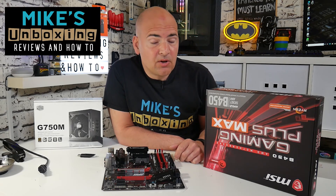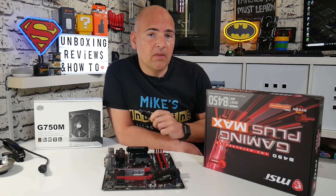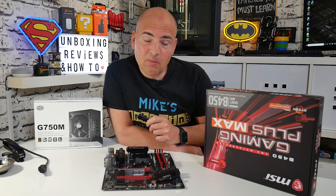Hi, this is Mike from Mugs and Boxer Reviews and How To, and today I'm going to show you how to use the USB flashback method on the MSI B450 Gaming Plus. Keep watching to find out more.